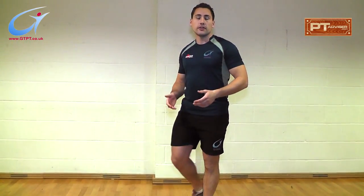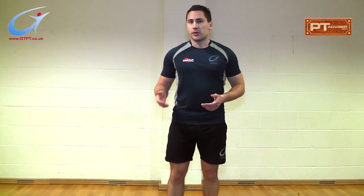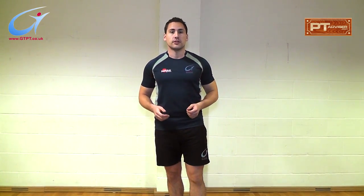If you have any questions on this exercise or a variation on a lunge — maybe with a medicine ball, free weight bars, or dumbbells — please feel free to ask at ptadvisor.com. Thank you for watching this video.